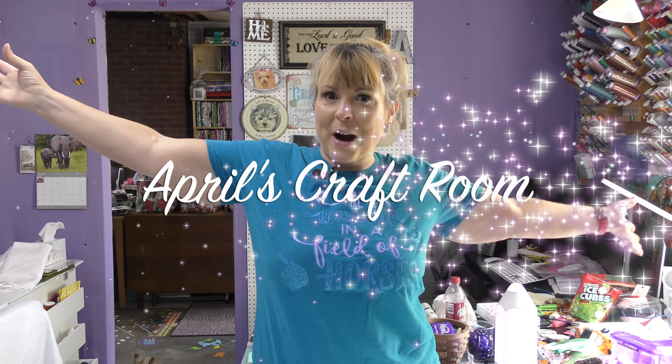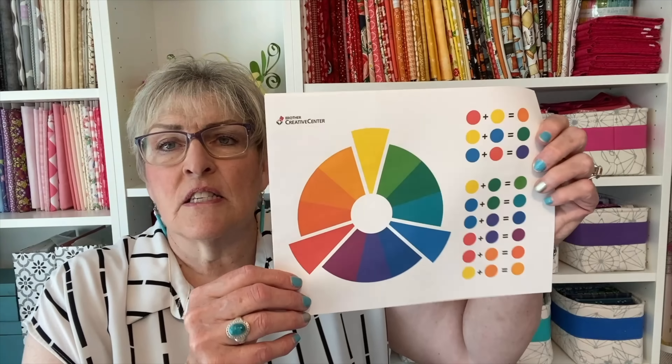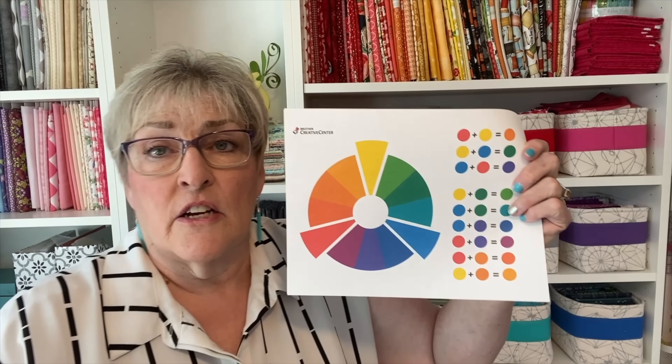Hi everybody, it is April, and I am in my classroom. Today we are going to make a Jacob's Ladder block using analogous colors. Let's start with the color wheel, like I showed April. This is color 101.